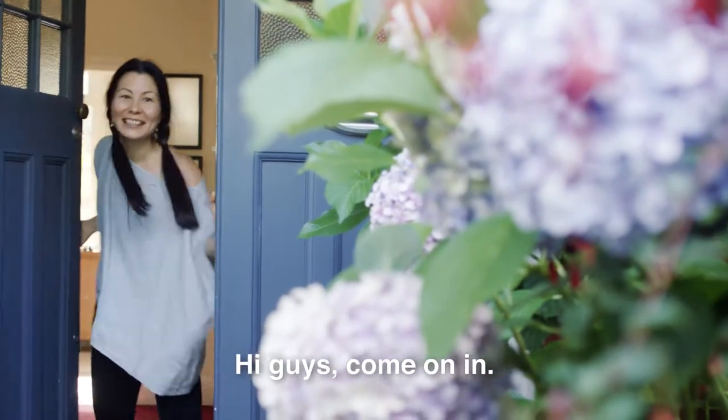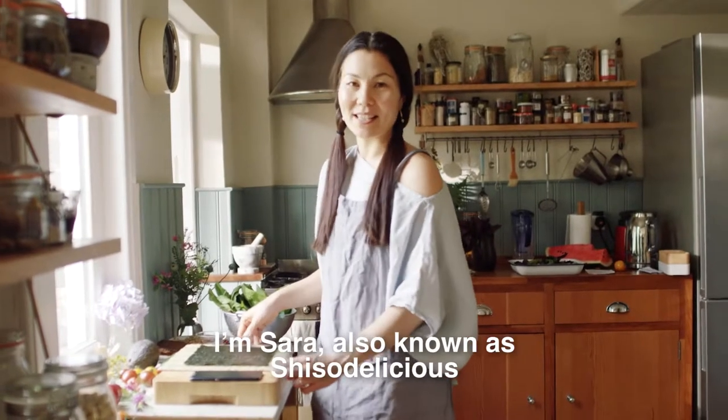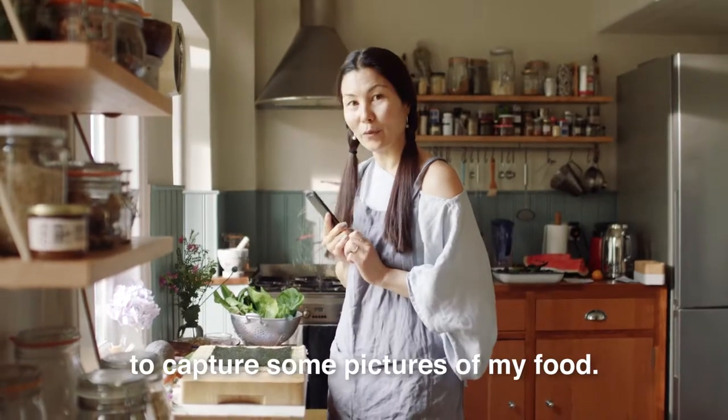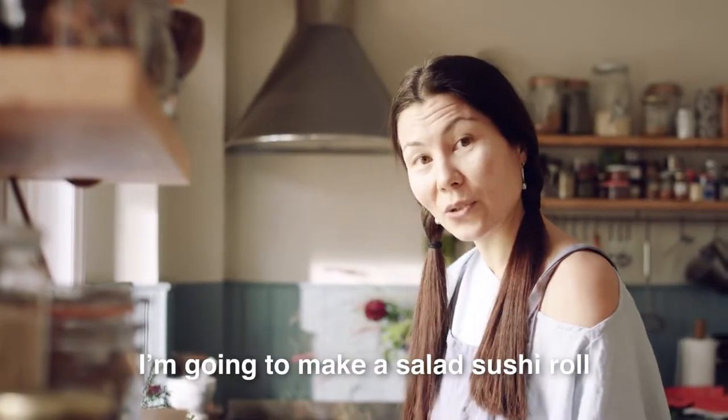Hi guys! Come on in! I'm Sara, also known as She's Delicious. Today I'm going to use the P10 to capture some pictures of my food. I'm going to make a salad sushi roll.